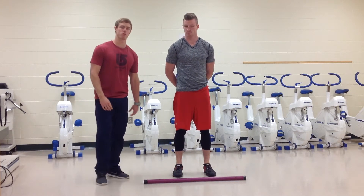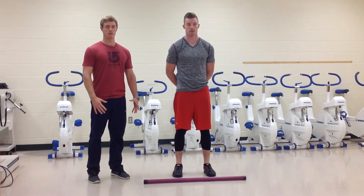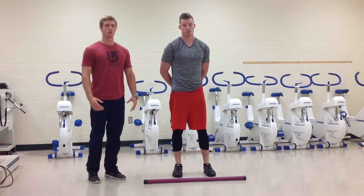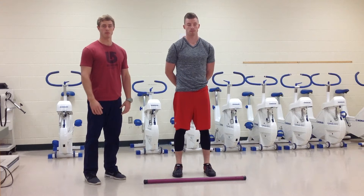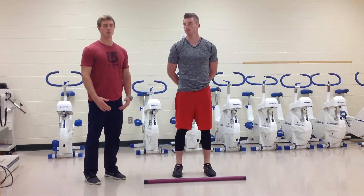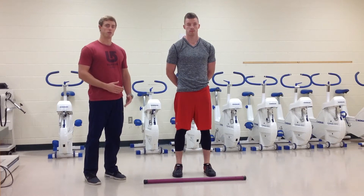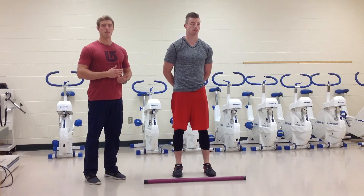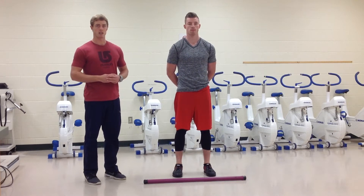Today we're going to go through some different deadlift variations and discuss some major cues you want to give people when teaching them how to do a deadlift. We'll also talk about different variations and why you would choose a conventional deadlift versus a sumo deadlift, and at the end we'll talk about Romanian deadlifts.